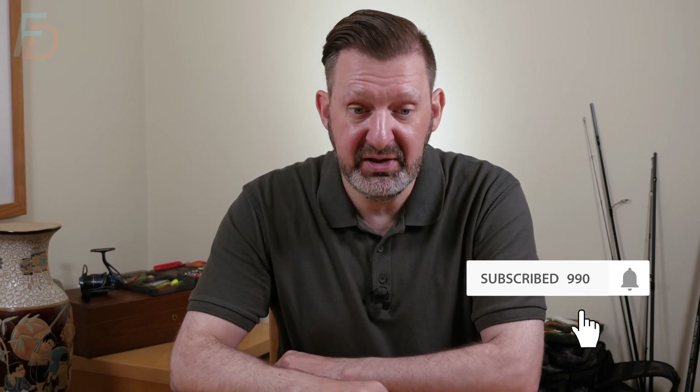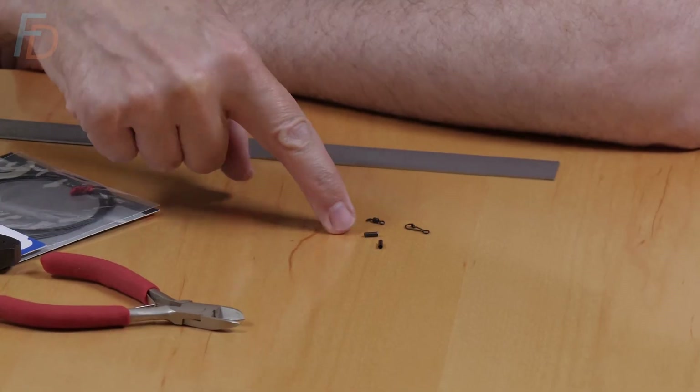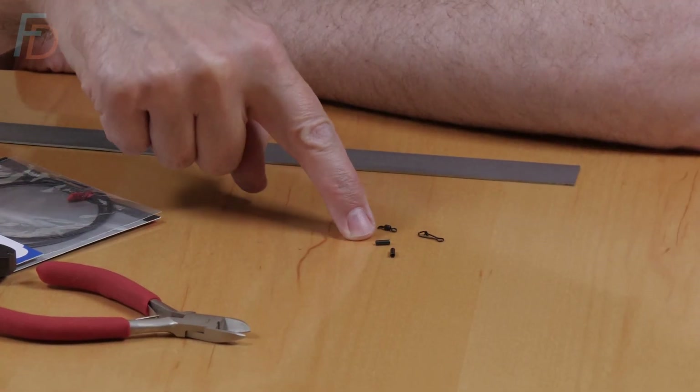If you clicked play on this video it's probably because you want to learn to make a wire trace. It can be really simple - I love to crimp wire traces, it's a really strong, really neat way to construct a trace. If we get a close-up down here, Paul behind the camera can probably get on these components at the side of my not particularly big finger - they're very very small.